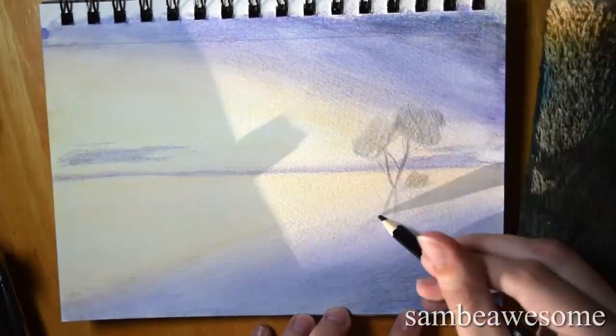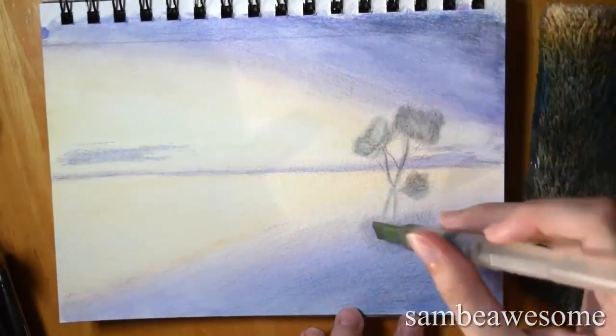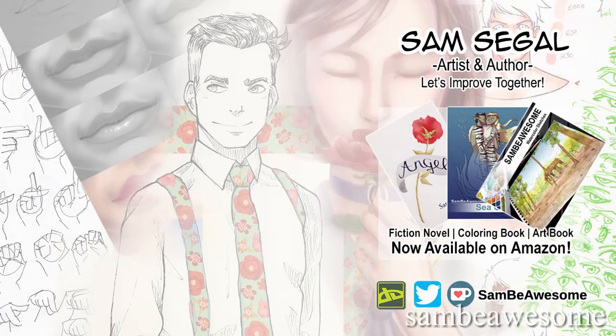That's my thoughts and opinions. If you've used these pencils before, feel free to let me know how that went in the comments below. If you want to catch me live on Twitch, feel free to follow - link is in the description. Thanks so much for watching. Bye!